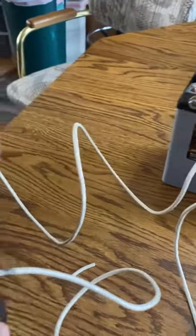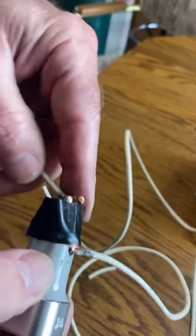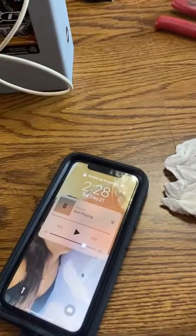The ground wire goes around the outside of the USB. The hot wire goes in the center. When you touch that, the phone is charging. I hope that helps.